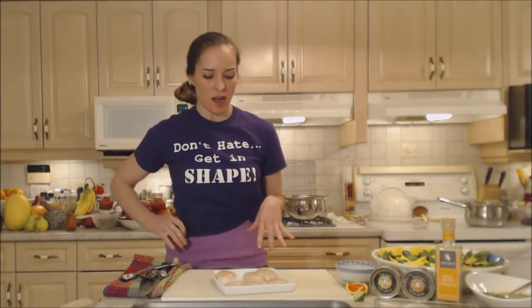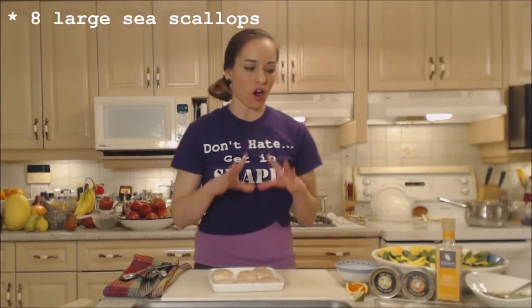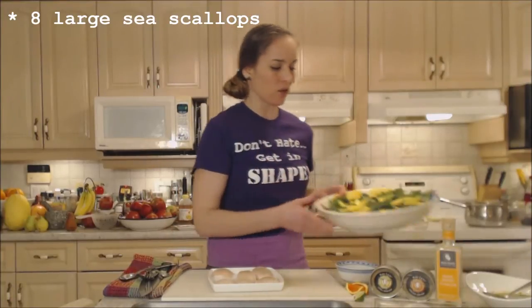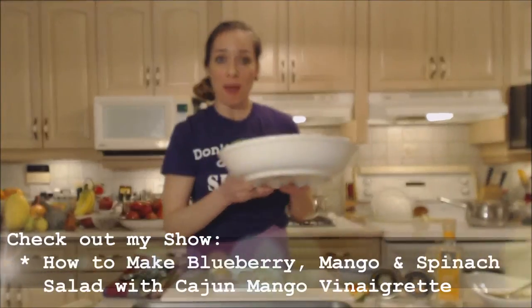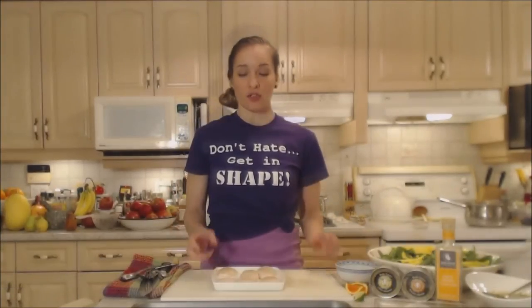Hi everybody, I'm Kimberly Turner from cookingwithkimberly.com and today I'm going to show you an awesome recipe for Mardi Gras or for any time. It's a beautiful appetizer — prosciutto wrapped Cajun scallops. I have these beautiful sea scallops, eight of them, and I'm going to serve this on a bed of a blueberry mango and spinach salad with a Cajun mango vinaigrette. Make sure you check out both of those recipes. These would be lovely little poppers if you want.